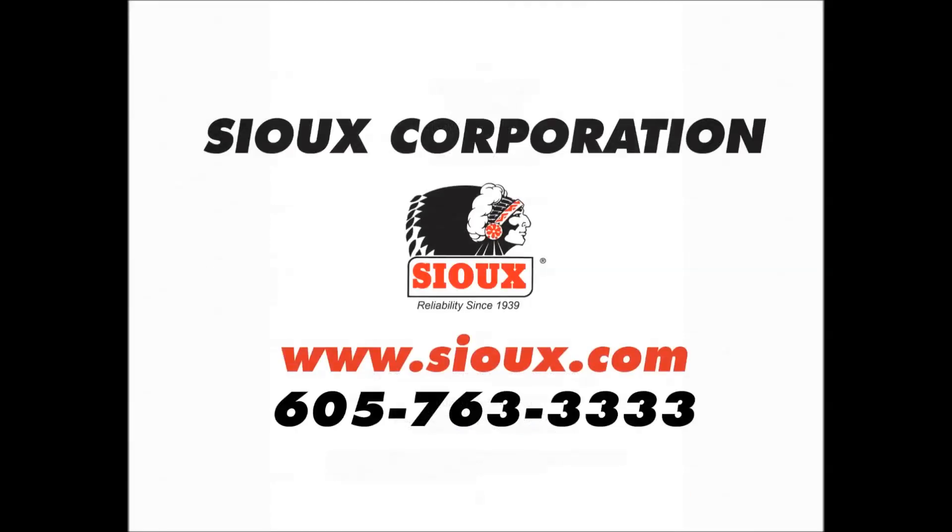Thanks for watching. For more information on the Sioux HM1.7 water heater or any of our other products, please visit www.sioux.com or give us a call at 605-763-3333.